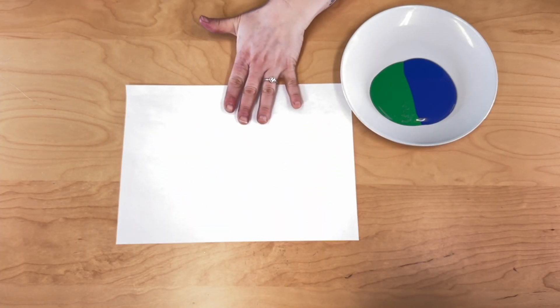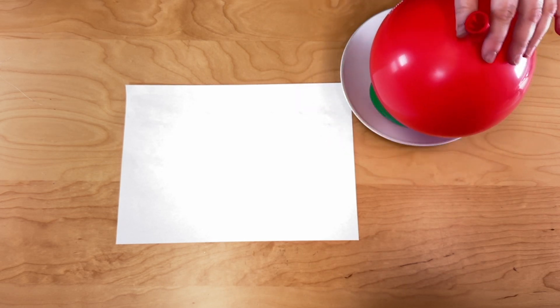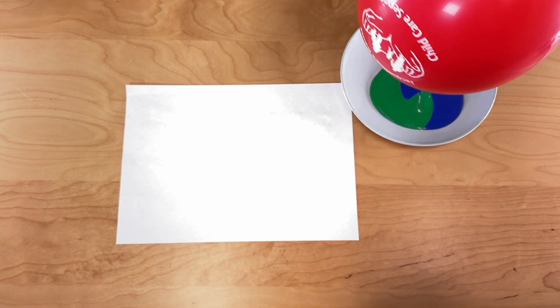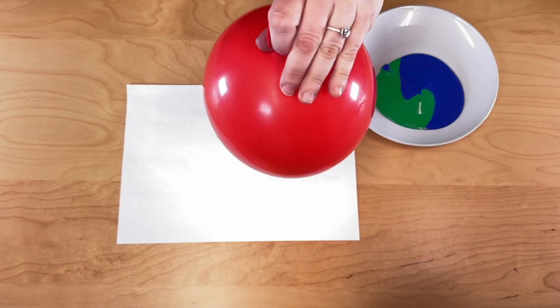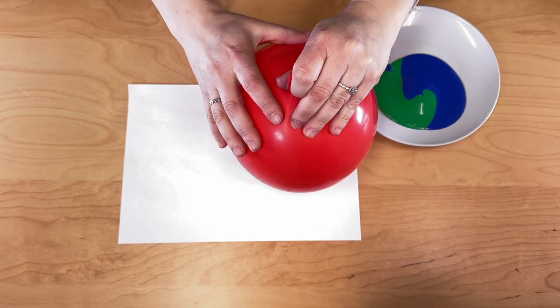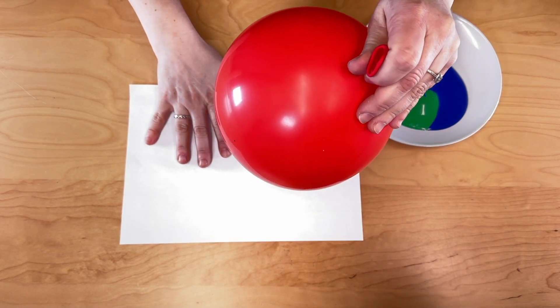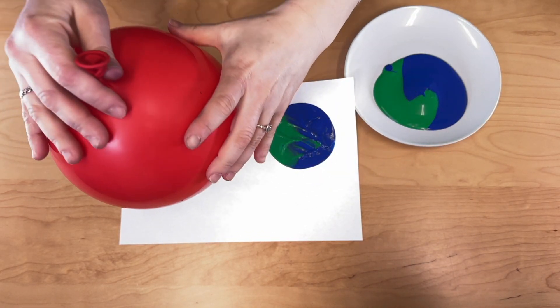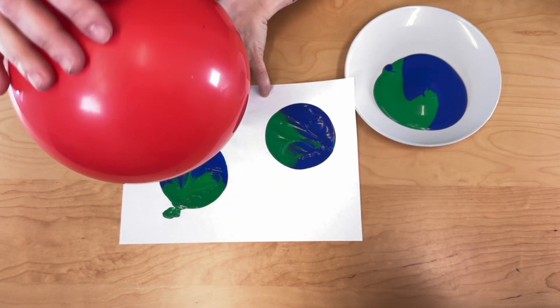Now grab a plain piece of paper and begin to roll the balloon in the paint. You are now ready to start placing your shape on the paper. Press down firmly with care as you want to get the perfect shape. You've now created your very own world on paper. Keep it nice and steady and proceed to fill the page.